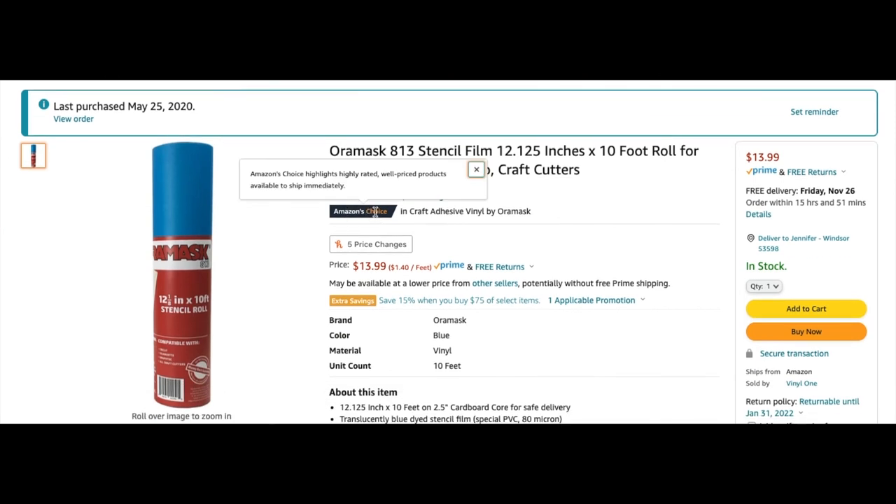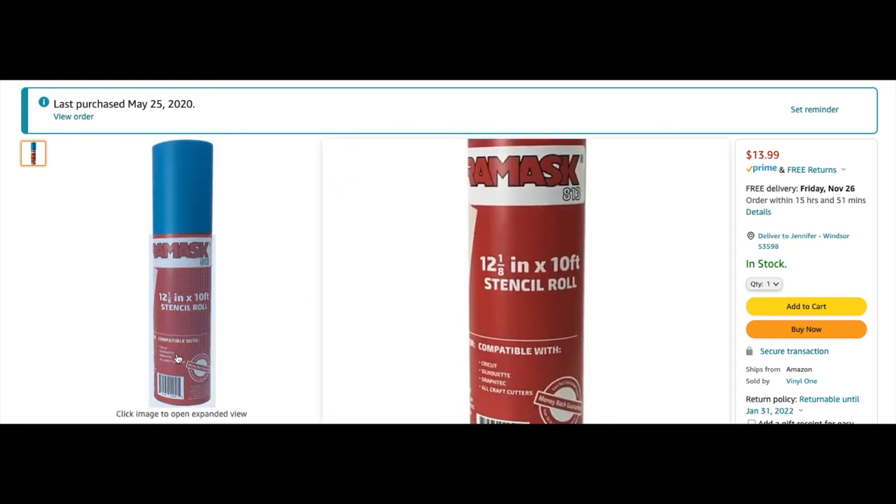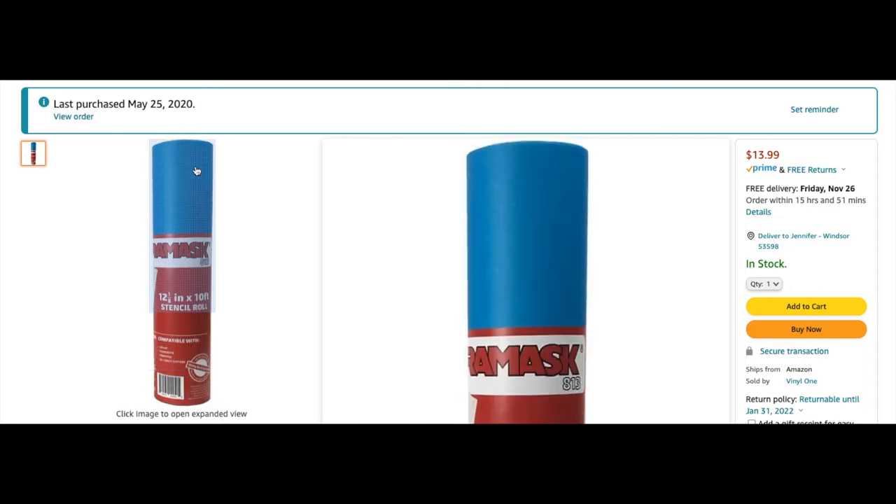This is stencil film — a friend asked me to make a home sign and I needed it. There are two options: you can use regular vinyl, but it's a little stickier depending on how fast you remove it. This stencil film is basically like masking tape. I cut the design out, put it on the wood I was painting, used Mod Podge first and then painted over it so the paint doesn't bleed underneath the stencil. It worked perfectly. If you plan on making signs and need a lot of stencils, I definitely recommend something like this.